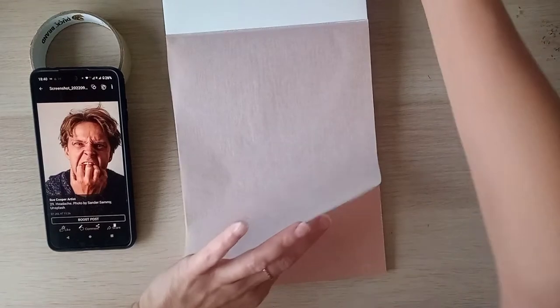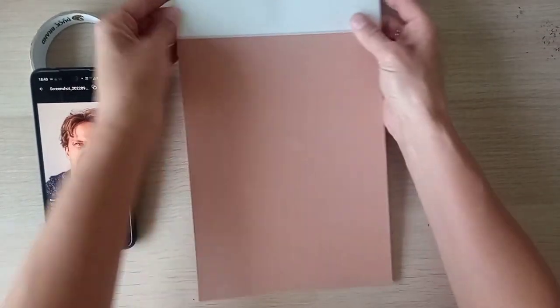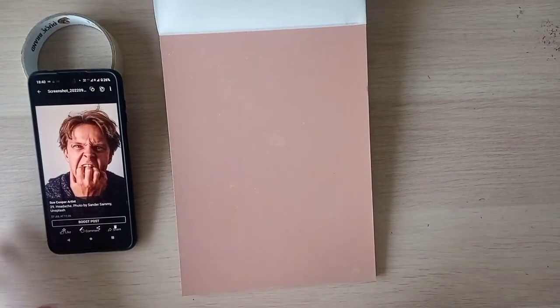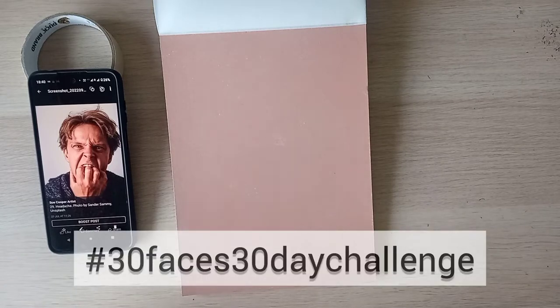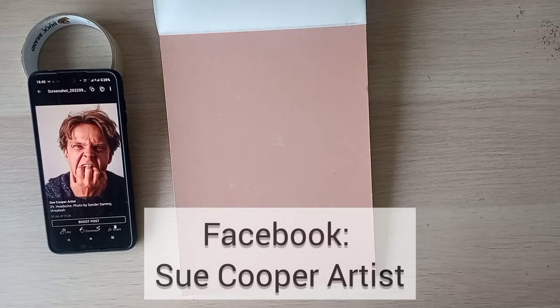This is the first time I'm going to be using pastel pencils really, so I thought I would see how it goes. The prompts are on my Facebook page as are the photographic references, so if you have a look at my Facebook page and you're keen to have a go yourself, you're more than welcome.